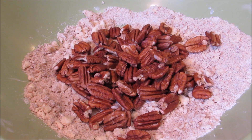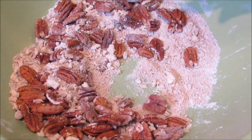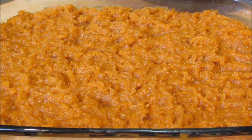Mix them around until they're well coated. I would highly suggest not using a whisk while doing this — a spoon is much more practical. Now just spread the topping evenly over top of the sweet potatoes.